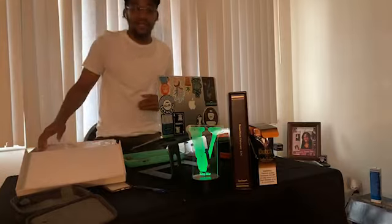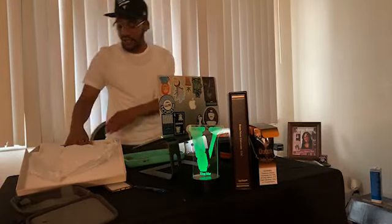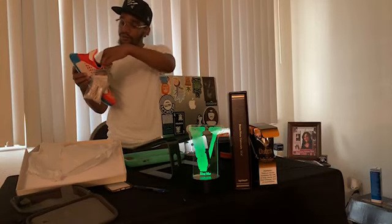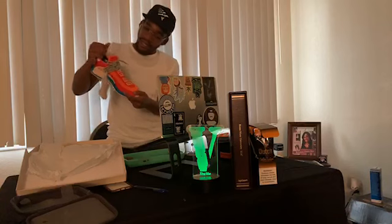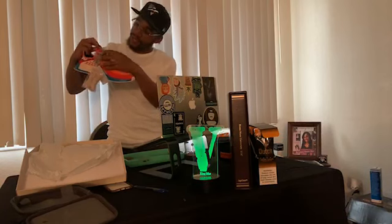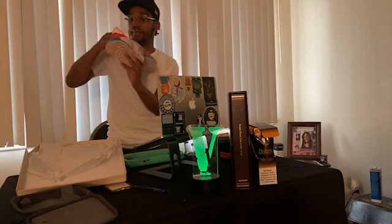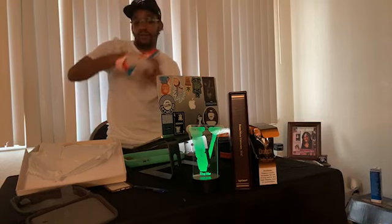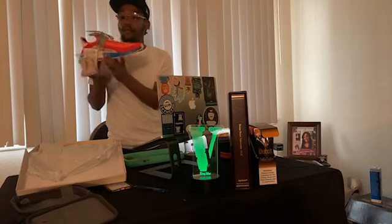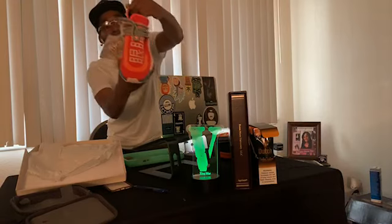Let's do the unboxing, the unraveling, the whole nine yards. So what we got here is a size 10 — a nice little orange top, you feel me? A little Japanese writing, nice little shoestrings. These are all dead stock. I have not stuck my foot in these. I'm just pulling the paper out, for real.